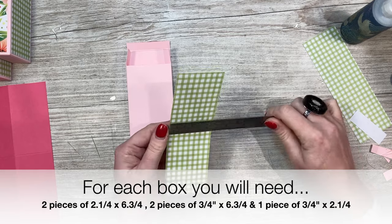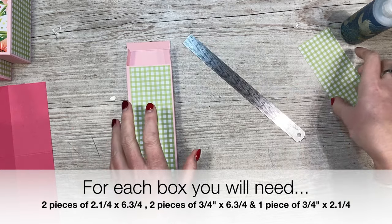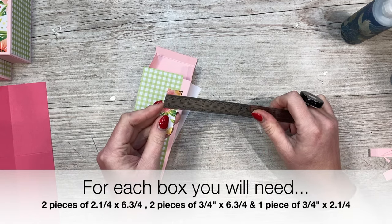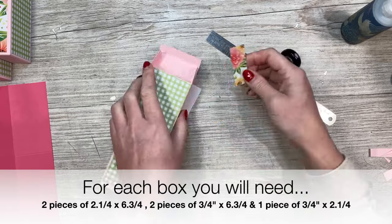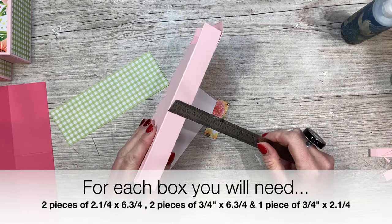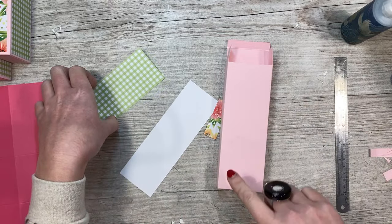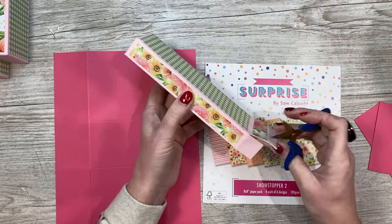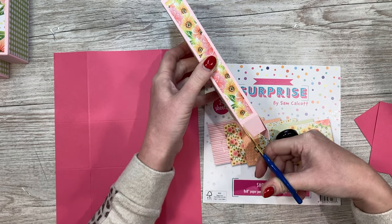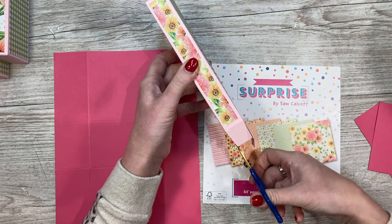To decorate the sides I've got two pieces here that are two and a quarter by six and three quarters - those go on the front and the back. I've got this piece for the top which is three quarters by two and a quarter. I need to cut two pieces to go down the side - they will be three quarters by six and three quarters. Get those all stuck down across all of the boxes. Then take a little wedge off of the side, and a small bit off of the front part.